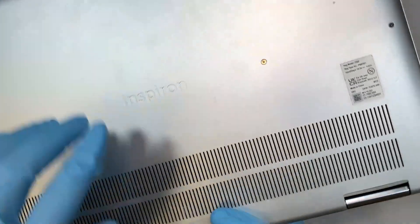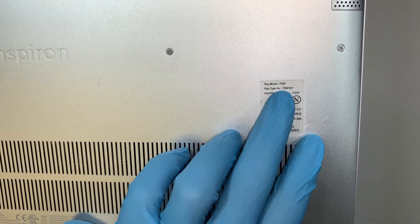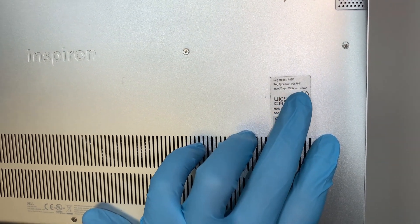If we turn it around and look at the model, it says P98F — this is the Dell Inspiron and the full model number is P98F001.